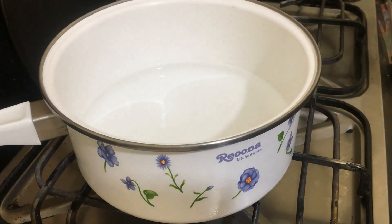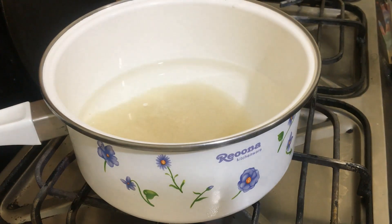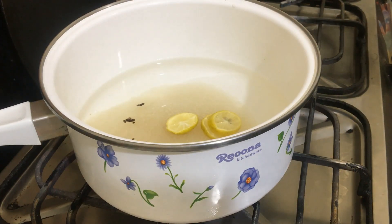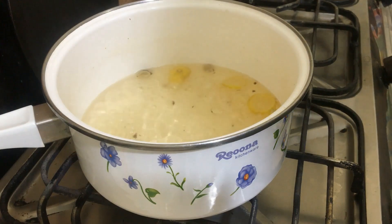In 1.5 cup of water, we will add sugar and lemon slices, and all the elaichi. Now let's mix it. When the sugar is dissolved for 5-6 minutes, the sheera will be thick and the sugar fully dissolved. Now let's remove it from the heat.